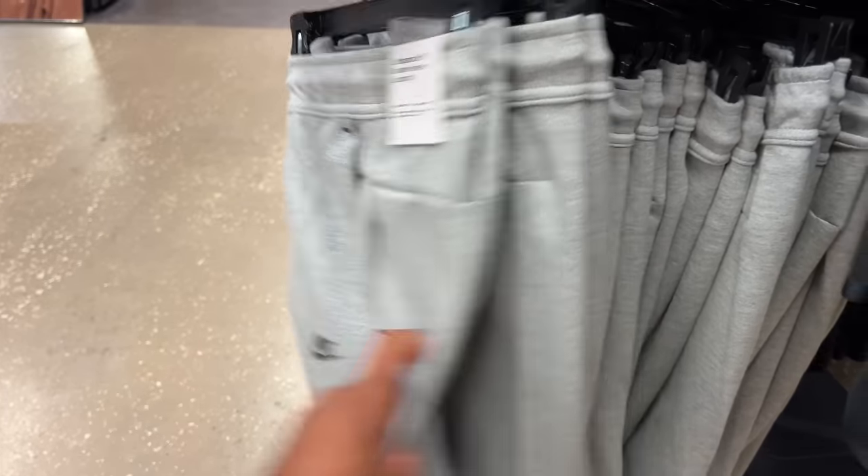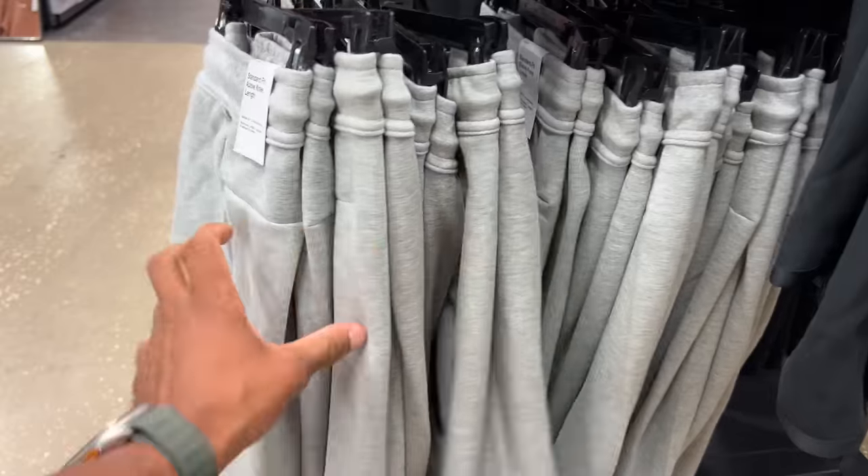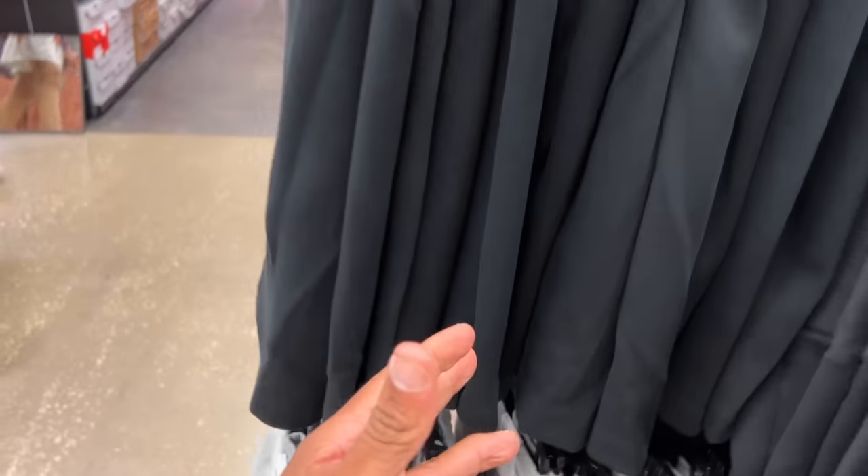Also the Heather Gray — so if you guys want to save money, hit up your mall and visit Champs Sports. You'll find these for a lot cheaper in multiple different colors.